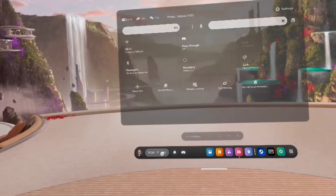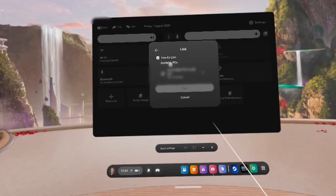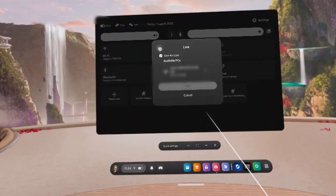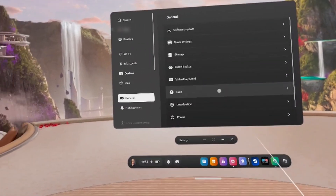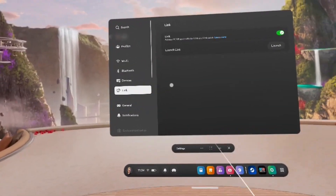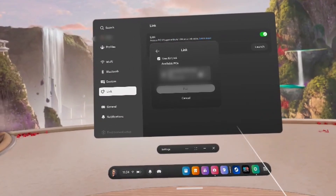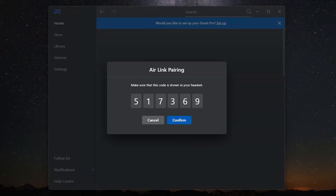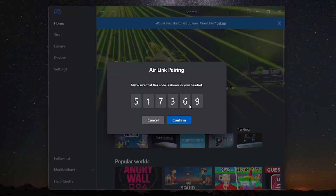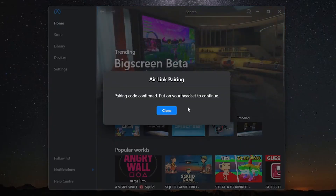Navigate to the Link settings. You can either do this via the shortcut menu — you can see a Link option there. Make sure that 'Use Air Link' is activated, and below under 'Available PCs' you will see your PC. Alternatively, you can go to Settings and then to Link, where you have Link activated and can click 'Launch Link'. When you click launch, it will open the same window. You will then get the Air Link pairing code both on your VR headset and on your PC.